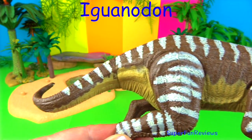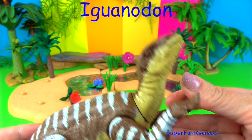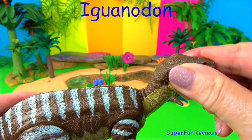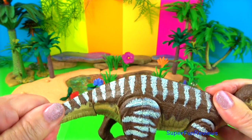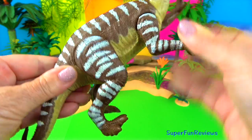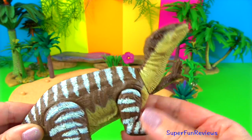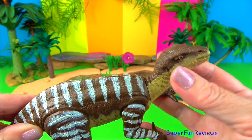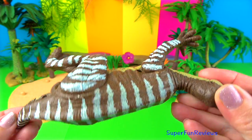Iguanodon is a genus of ornithopod plant-eating dinosaurs that lived during the Cretaceous period. It had a hard conical spike on each thumb that could grow to 6 inches or 15 centimetres long. It had four fingers. It had a horny toothless beak and cheek teeth. And a rather bulky body with a thin skull and long tail. Its tail was flat and stiff.